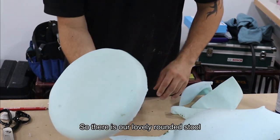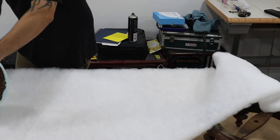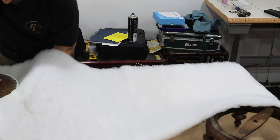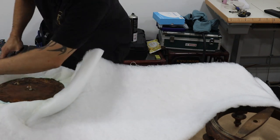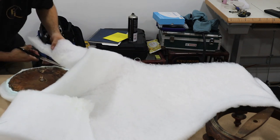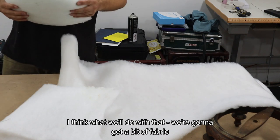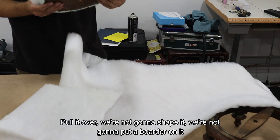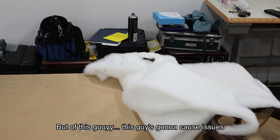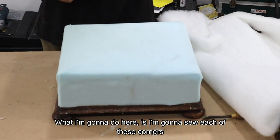There is our lovely rounded stool — we just need dacron on top of that now. Here's our dacron. For the round stool we're going to get a bit of fabric, pull it over — we're not going to shape it or put a border on it — just cut a round bit of fabric, pull it on, staple it off and that's going to do the job. But on the square stool this side is going to cause issues, so I'm going to sew each of the corners.